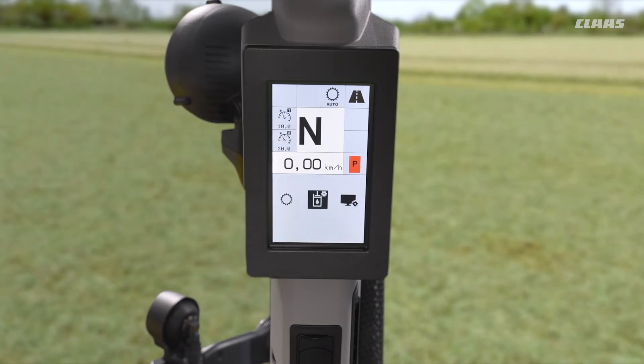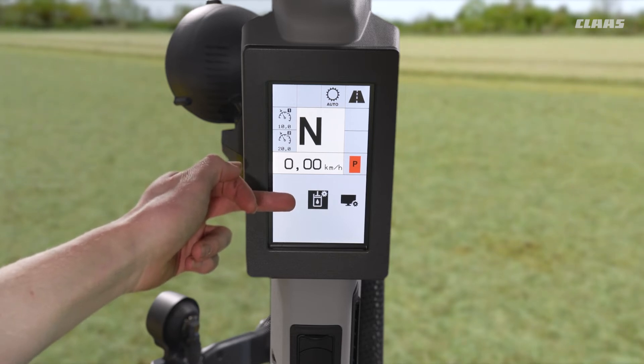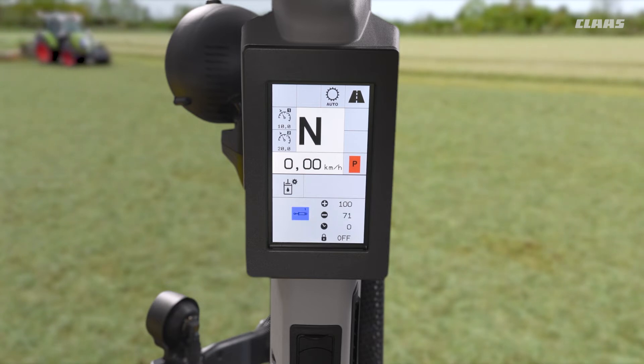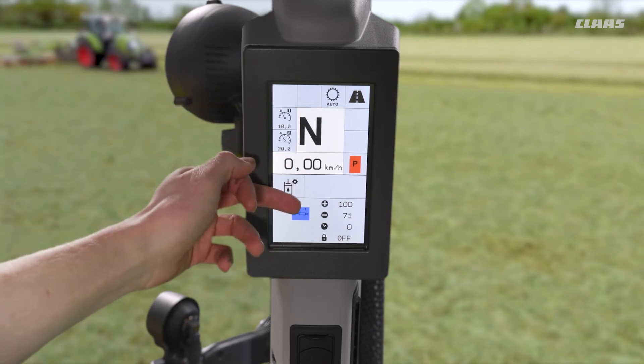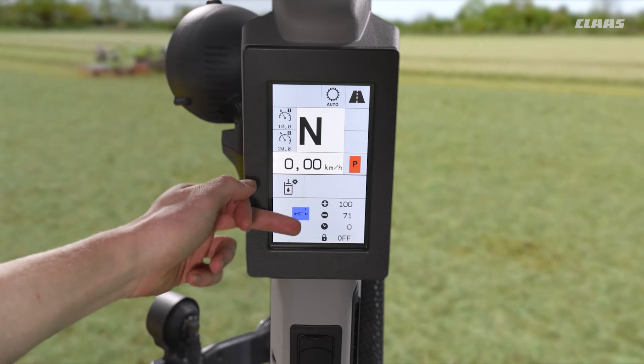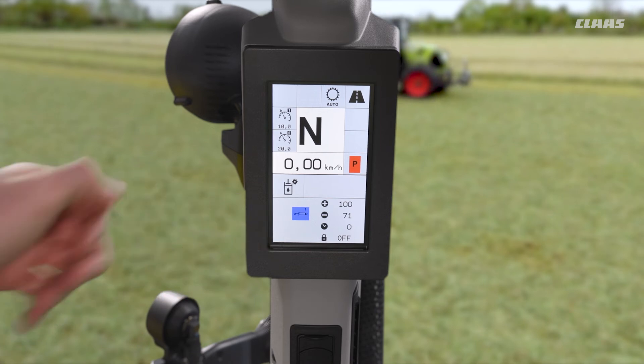Diving into the hydraulics menu — annotated by the hydraulics symbol on the screen — we can see adjustments available for each of the four valves: blue, brown, green, and purple. Each valve has the same settings: we can adjust the flow rate for the positive direction, flow rate for the negative direction, assign a timer, and individually lock off that valve as well.